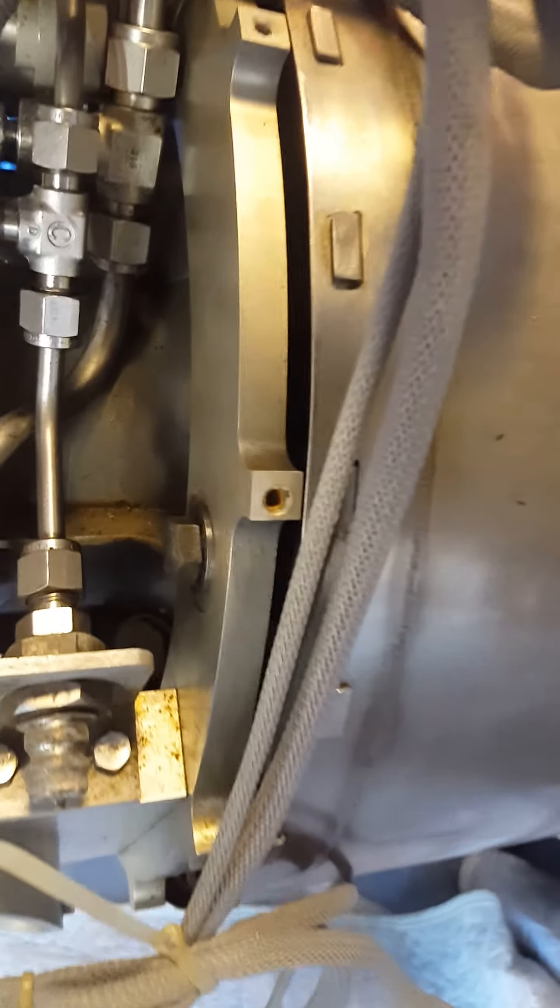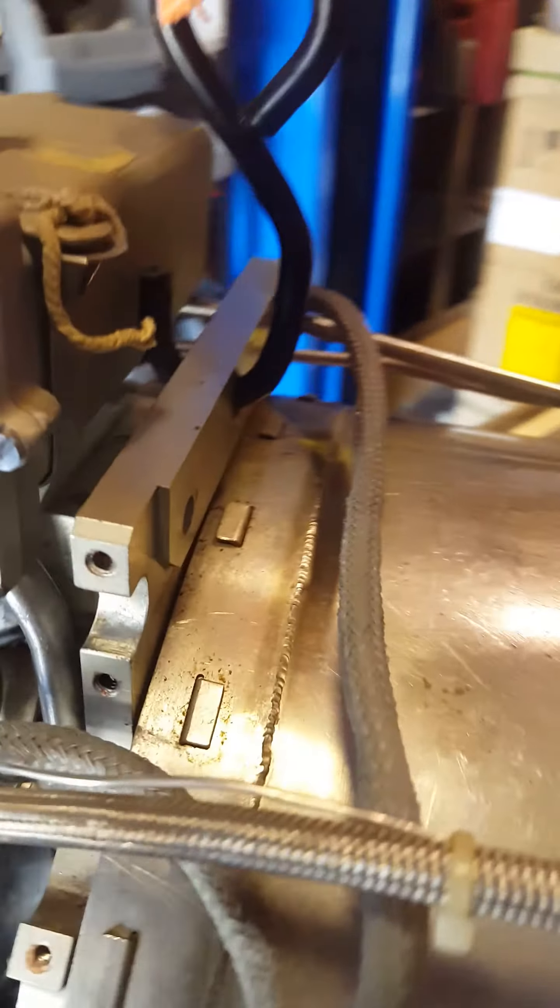Mounting points are located around the compressor housing on the rear and also on the bottom.